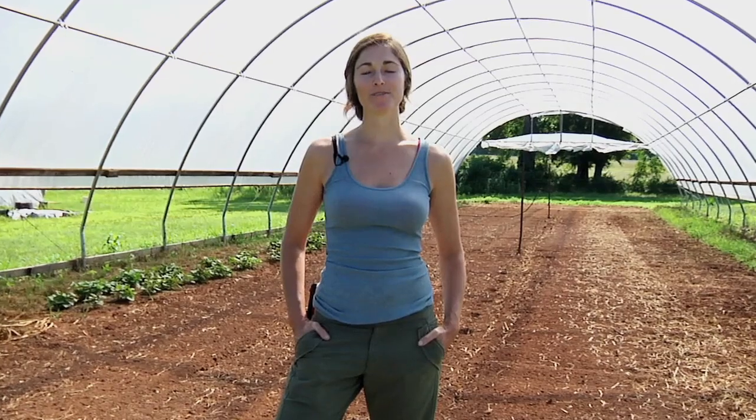Hi, I'm Jenny at Jenny Jack Farm in Pine Mountain, Georgia. Today I'm going to be talking about how we grow sweet potato slips for our farm sweet potato production. By growing our own sweet potato slips, we find that we get healthier plants at a lower cost than we could get them by purchasing them from a seed company.